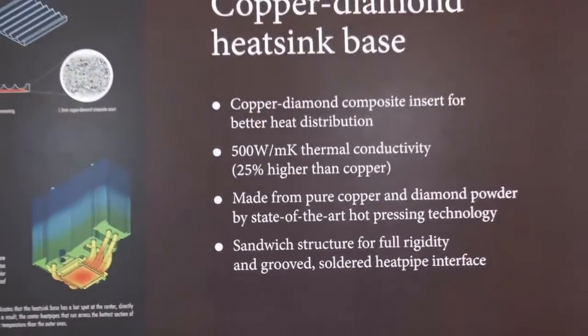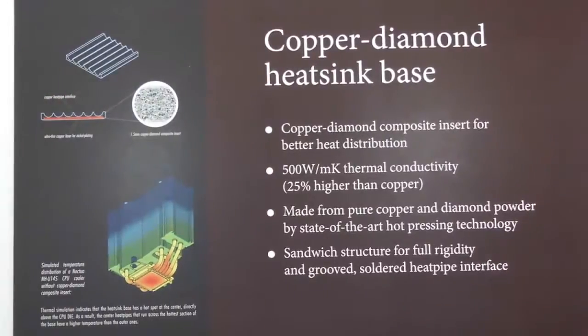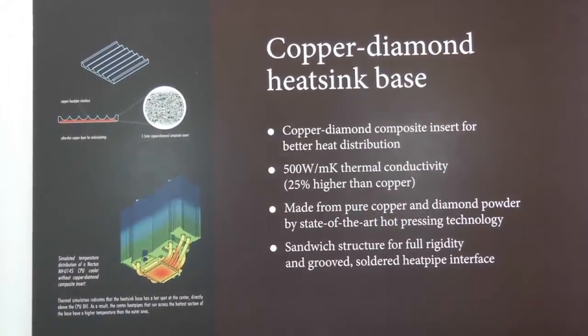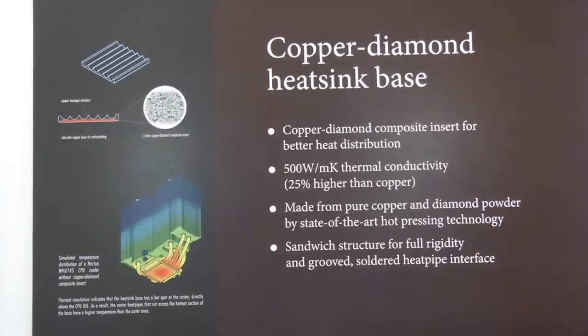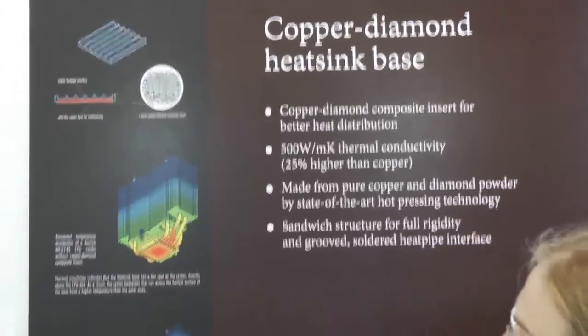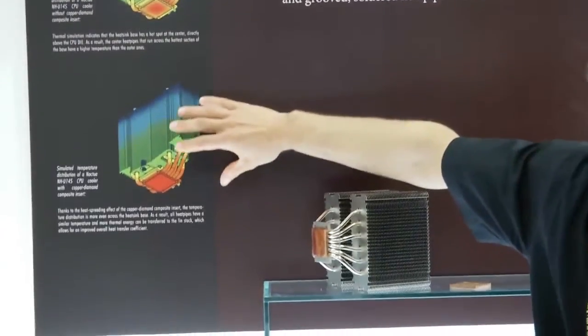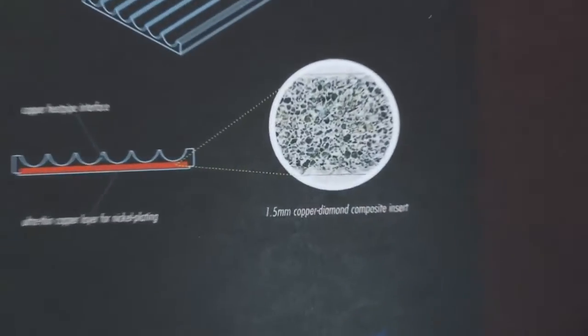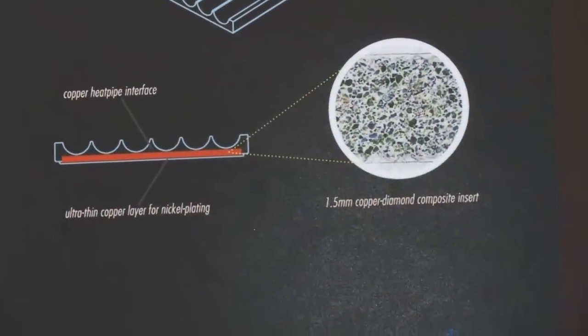The benefit of this material is that it offers much higher thermal conductivity than copper. We are looking at 500 watts per meter Kelvin thermal conductivity, which is about 25% higher than copper. So the benefit of this technology is that we can get much better, much more even heat distribution throughout the cooler base, meaning the outer heat pipes receive more heat and the whole cooler works more efficiently.